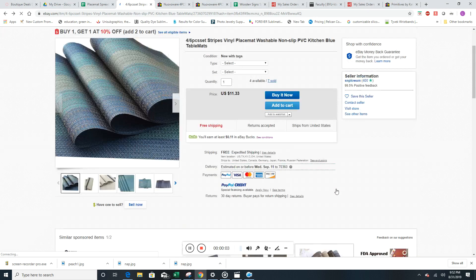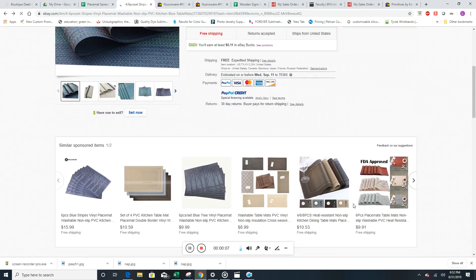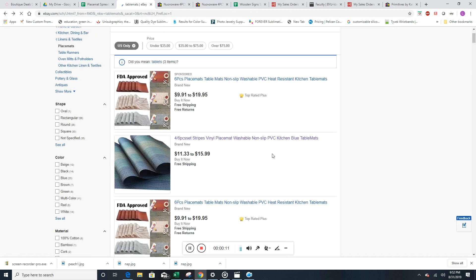The internet's working again. This is part two of the training for the product research, showing you how to look for products. When you're doing a thousand products, it gets a little bit tedious — that's a lot of products. It's easy at first, and then over time you've got to be a little creative and do some searches where you're looking for different types of products.